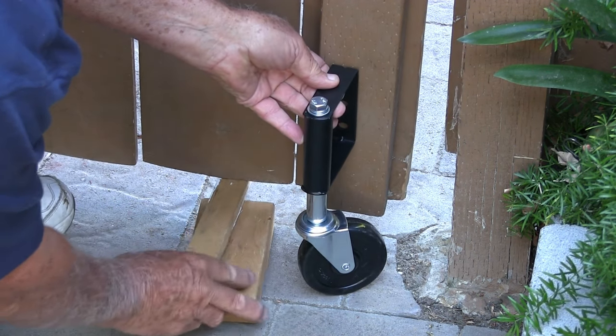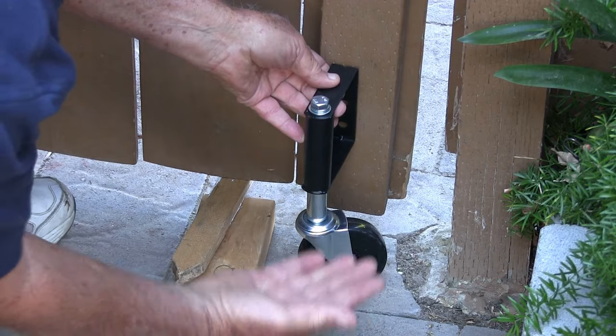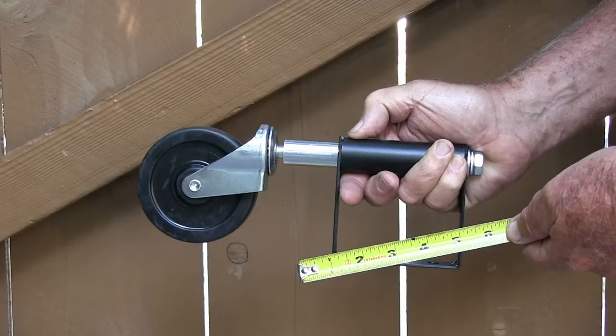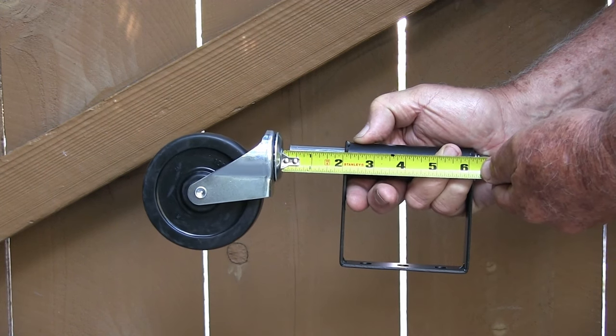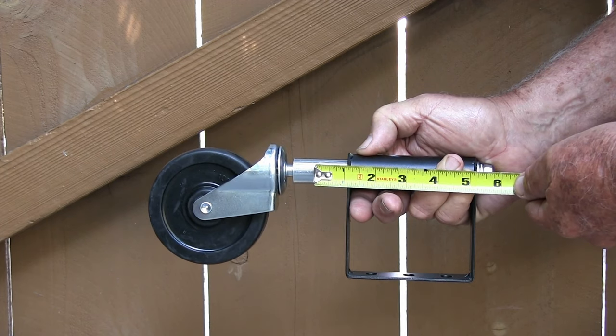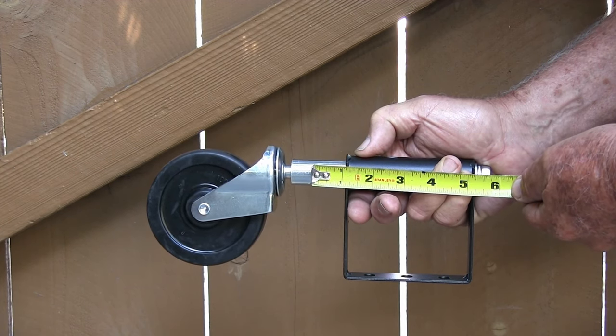Next I raised the sunken edge as high as I could get it using a lever, then shimmed it. The wheel touted a load capacity of 220 pounds. The spring-loaded shaft had a 2-inch travel clearance on it. I elected to compress the spring 1 inch for stronger support pressure.